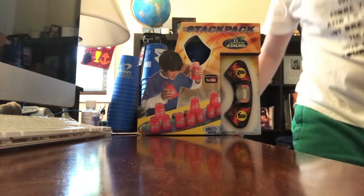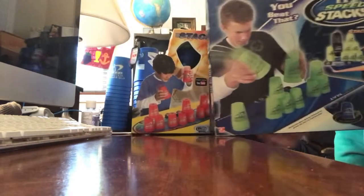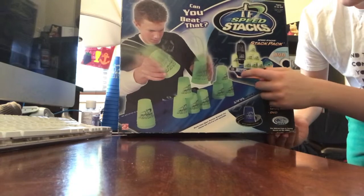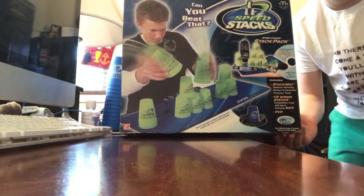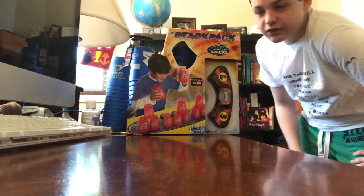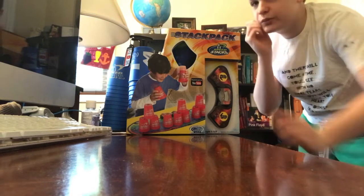As a matter of fact, the original Stack Packs came in a big box. They came with the cups, the timer, the mat, and the instructional DVD. But that was back then.